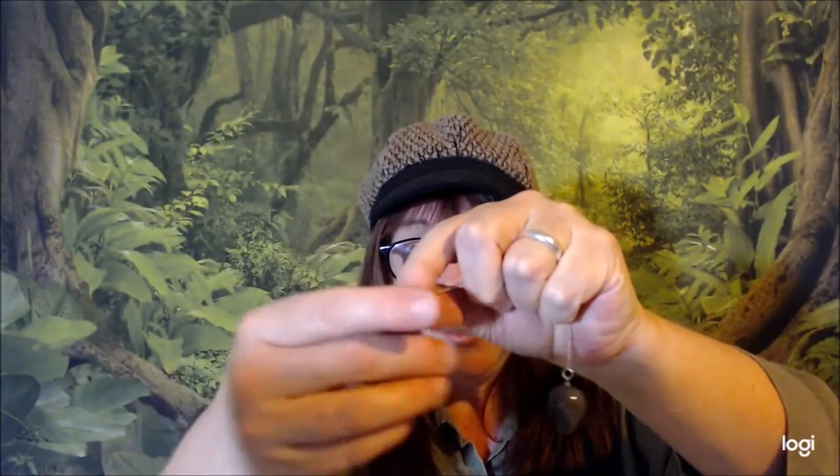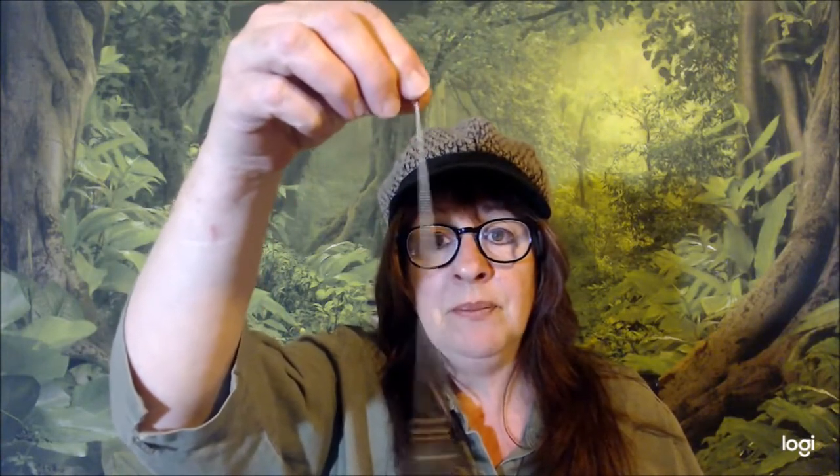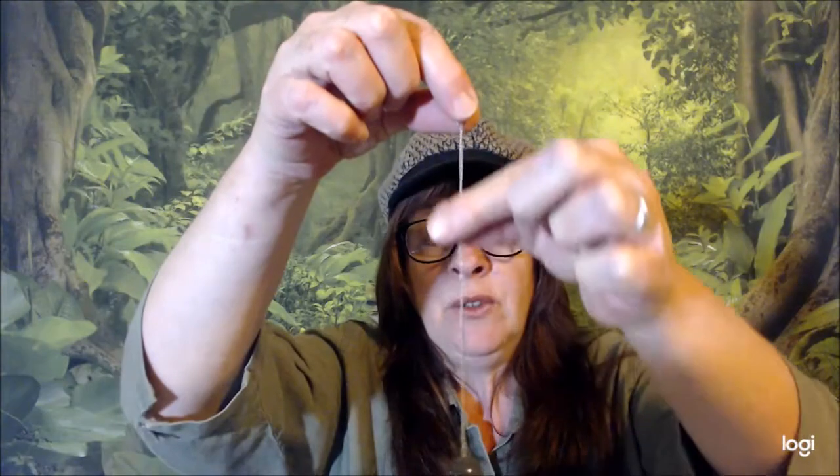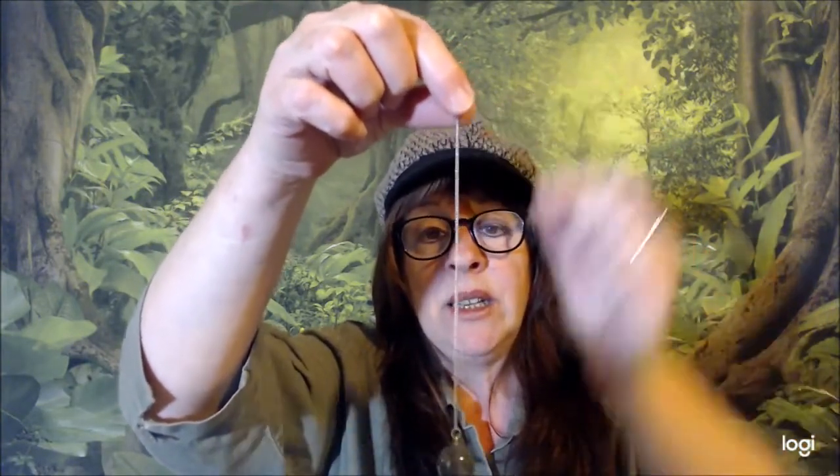We're going to start with how to hold the pendulum properly. I prefer to hold my pendulum from the little ball on the top, holding it up like this. I like it because it gives a lot of free swing and I feel like I can feel the energy a lot easier from such a straight path.